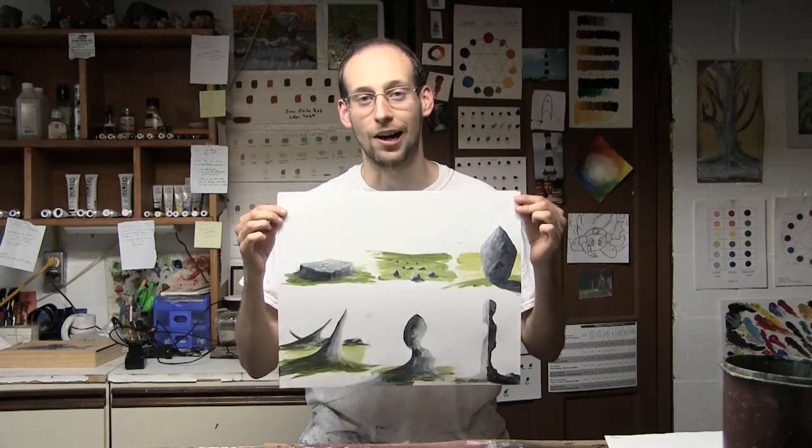Hey everybody, Ben here from CedarBlock Studios and I'm back with another acrylic painting tutorial. Today we're painting six different types of rocks. This is a long one so let's strap in and get started.